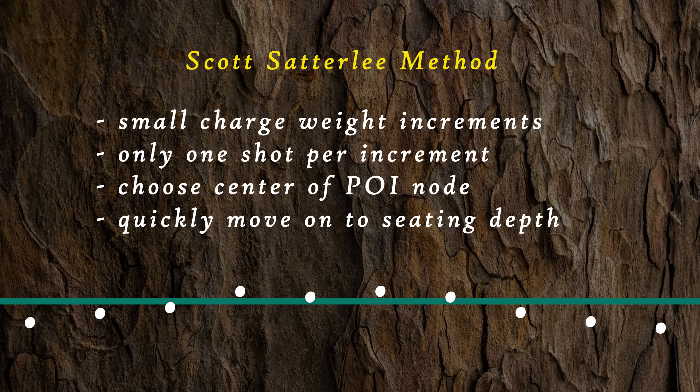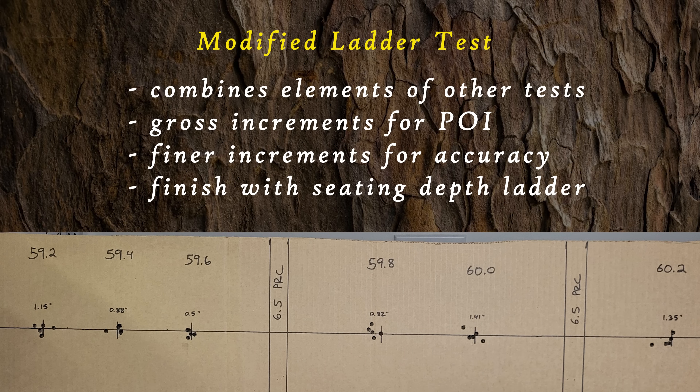Another method is the Scott Satterley method, known for its efficiency, involving 10-shot tests. It starts with the chosen powder and bullet, the shooter loads 10 rounds each with a different charge weight in small increments. The goal is to find the most accurate charge weight and then refine it with seating depth adjustments as quickly as possible. Then there's the modified ladder test — some shooters combine elements of the ladder test with the other methods. For example, they might start with a ladder test to find a node for barrel harmonics, then refine the charge weight testing in that range, followed by seating depth testing. We ascribe to a modified ladder test methodology and cook up a different mix of those three primary methods to fit the situation we're currently working on.